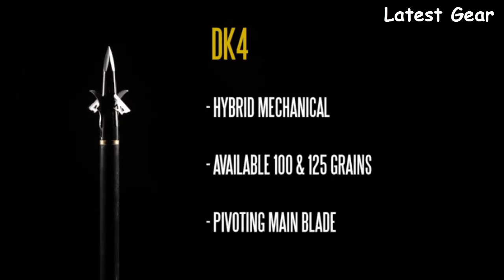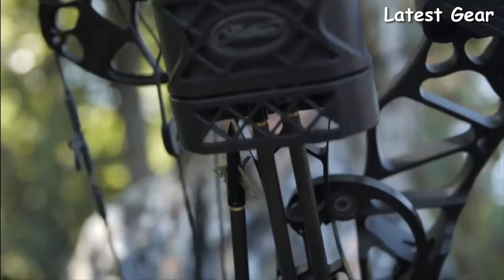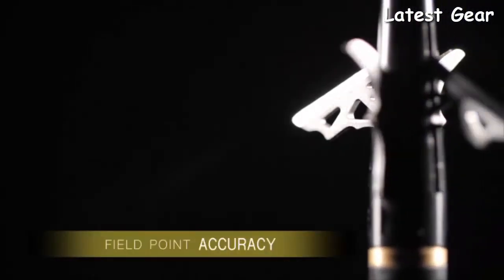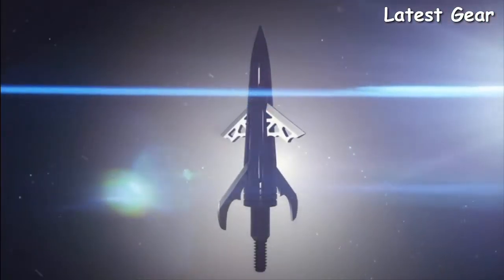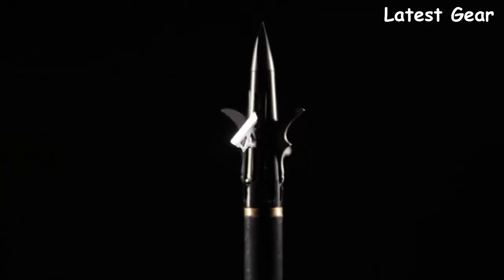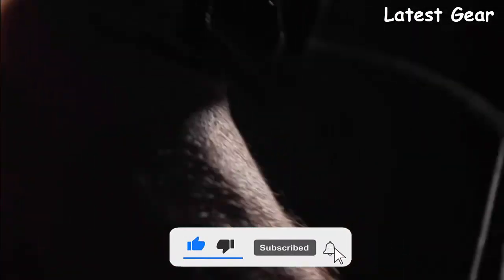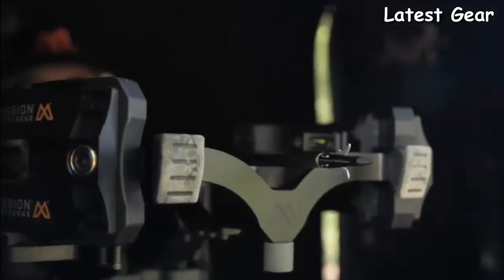The new DK4 by NAP represents the next level of broadheads, providing fixed and mechanical blade technology in one devastating head, available in both crossbow and compound models. The DK4 features a pivoting main blade which eliminates deflection off bone and maintains momentum while delivering true field-point accuracy, as well as two deploying bleeder blades for an inch-and-a-quarter secondary cutting diameter, creating devastating wound channels. With an internal blade retention system, there are no O-rings, collars, or rubber bands — just confidence knowing the blades will open on impact. It features a bone-crushing Trophy Tip and a diamized blade sharpening process for true ultra-sharp blades.